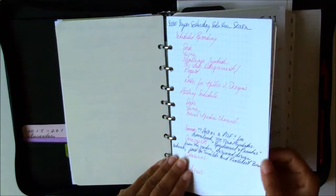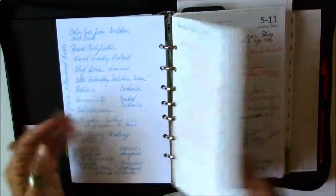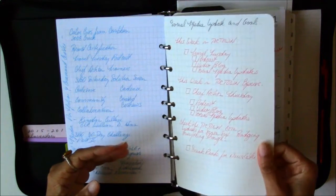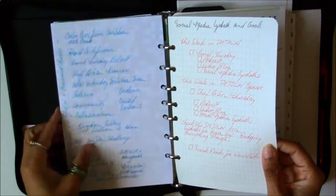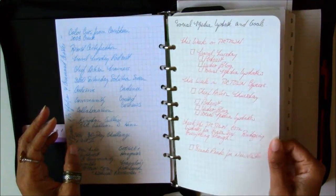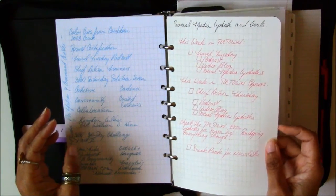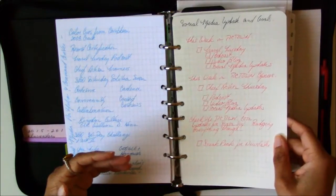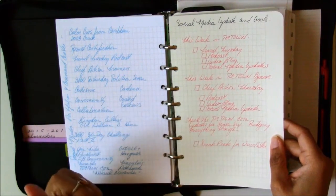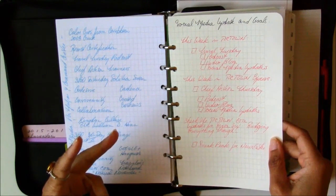I'm looking forward to more out-of-town trips later this year and also into next year. This card stock — I didn't show you this one — it's not as heavy as the other, but it's still a cream-colored heavy card stock, maybe about 28 or 32 pounds. It definitely takes a Sharpie and keeps me focused whether it's Travel Tuesday, Chief Artisan Thursday, or SBO Saturday Solution.